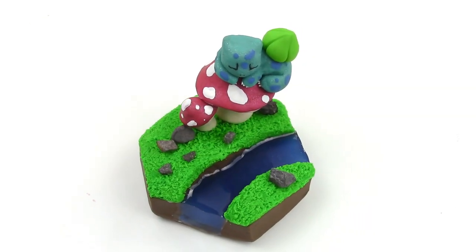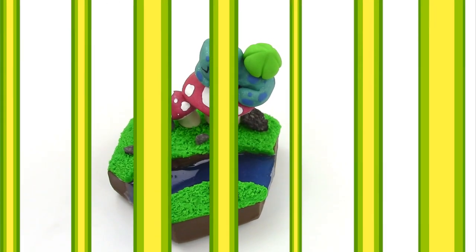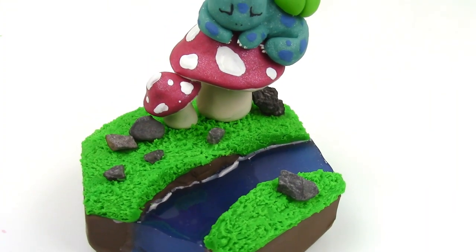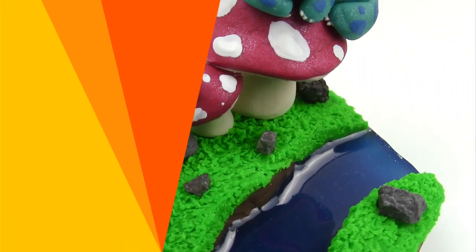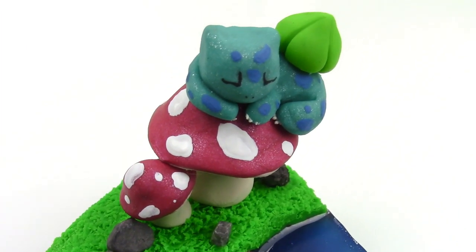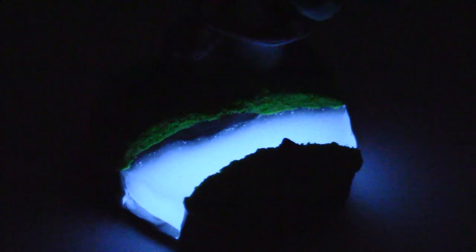What's up, guys? This is Jackie, your Nerdy Crafter, and for this week's tutorial, I haven't done resin in a longish time, so I wanted to show you guys how to make your very own miniature Bulbasaur resin environment. I absolutely love the cute little face on this guy — he's just so peaceful and sleeping. Of course, being the glow-in-the-dark fan that I am, the water does glow-in-the-dark.